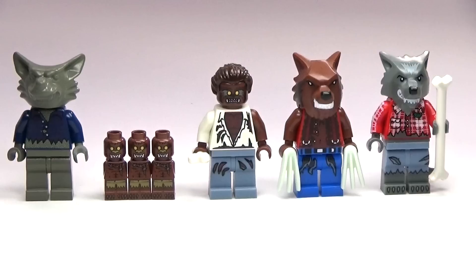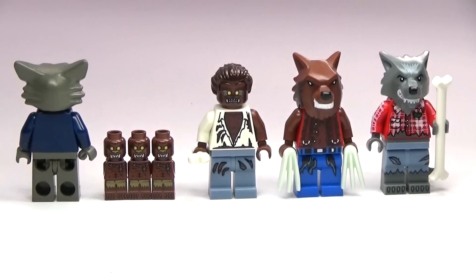The first one there, the gray one, is from the Lego Studios line. I believe that one came out back in 2002, and the little micro figures are from Heroica.